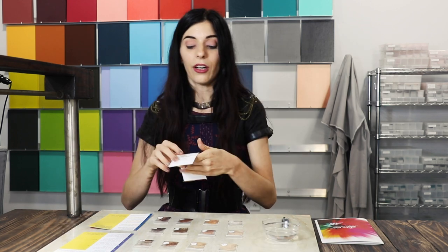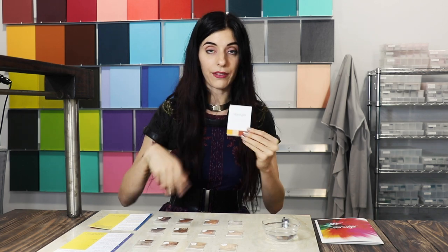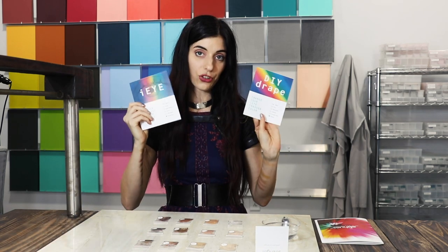This is going to be a struggle for me too, even though I already know what my results are. But I'm going to try to do it like I don't, for you guys. So you're going to have your strength eye drape with the different colors. Make sure you lay them out in order, and remember you're going to need a piece of paper and the actual instructions.